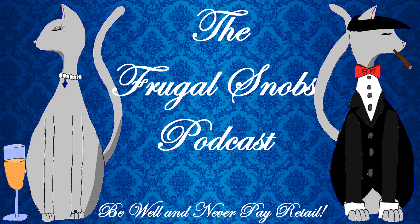Hey everybody, this is Justin from FrugalSnobs.com. Brock says we say hello. Hello! What is up, YouTube?